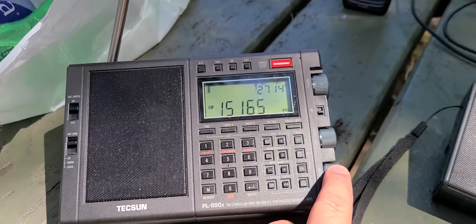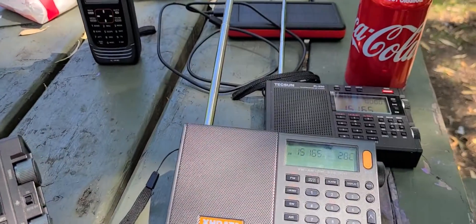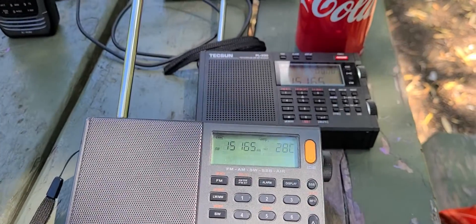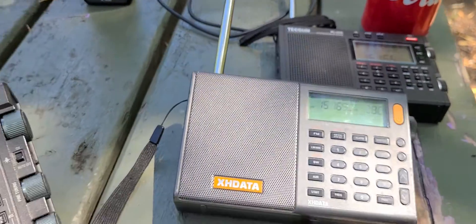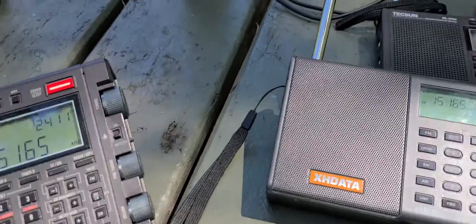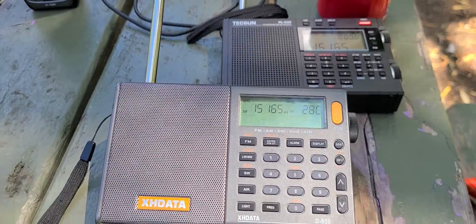Of course, if we would have had a piece of wire attached to these radios, they would become good at receiving the signal. So it's not that they're bad radios, but we see that there's a little something, a little edge to the Tecsun PL-990X that makes it a little bit better in receiving the same signal.